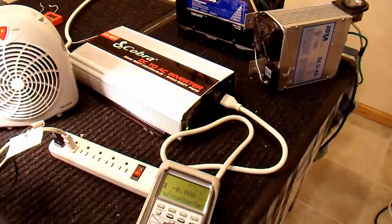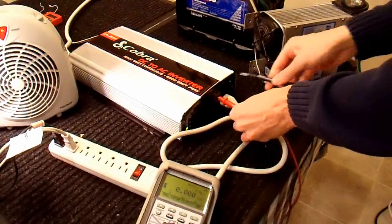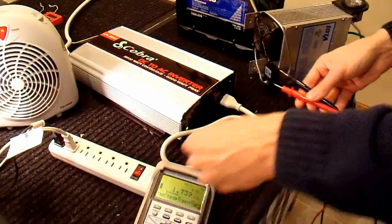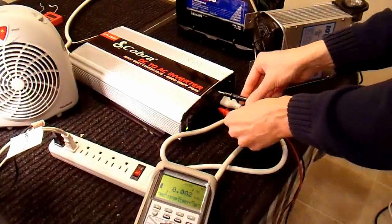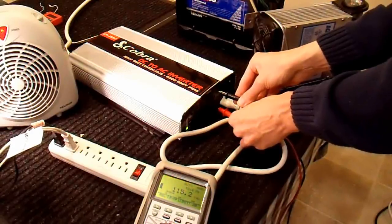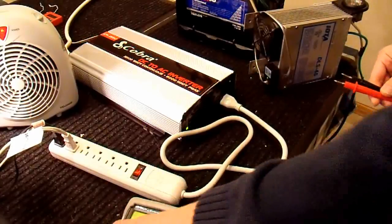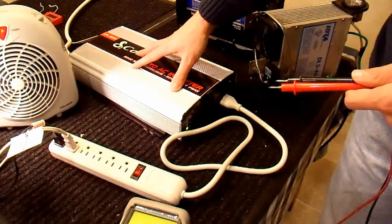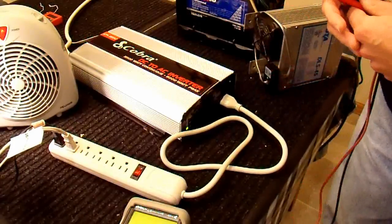I'll turn my heater down to medium, which is 900 watts, and see if this thing is outputting the correct voltage. Now it is at 115 volts again. Most likely what's going on is the cabling to this inverter is not adequate for a 1500 watt load — I need to have better cables. The battery was at a pretty healthy voltage, so it's not a problem with the battery; it's my cabling.